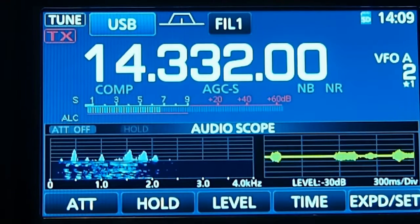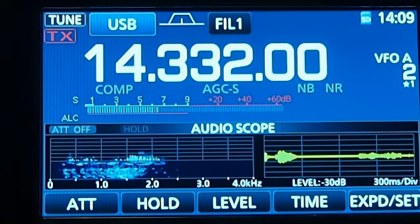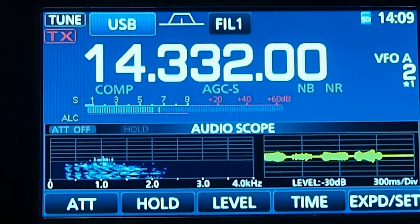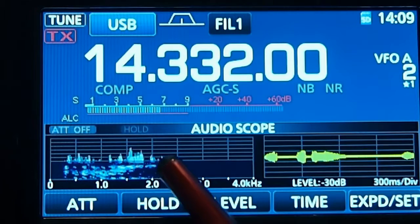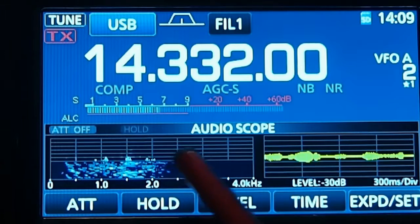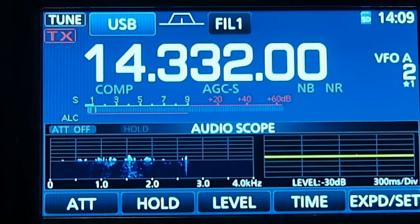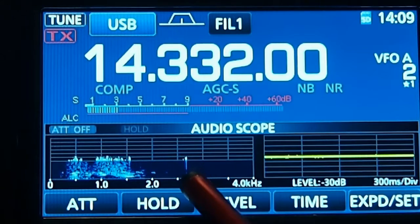Here's a really good way to get rid of an annoying signal. I had a tone right in here and it's just kind of annoying. One way to get rid of it is to use the manual notch filter — there it is right in there.